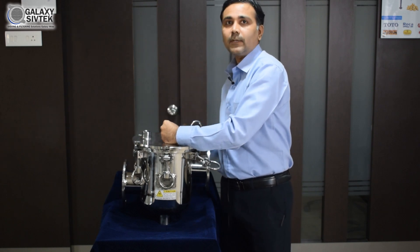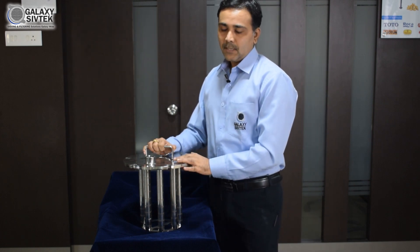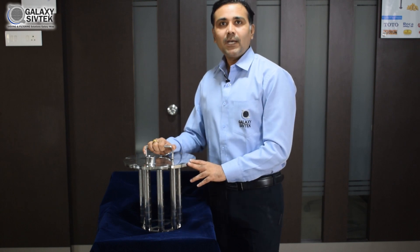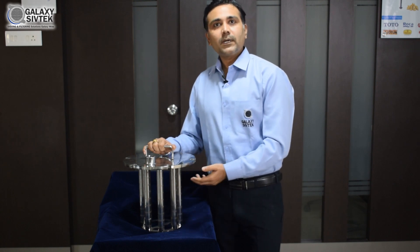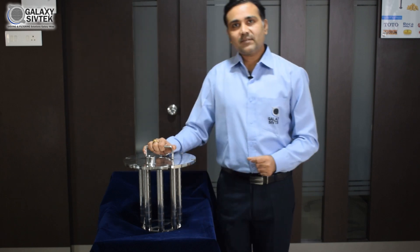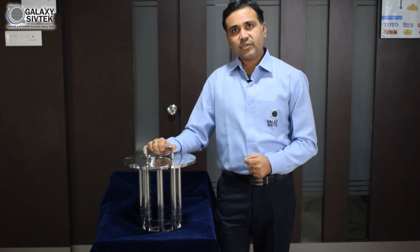It has 10,000 plus gauss power. Here we can see the internal construction of the equipment. It consists of a number of magnet bars — the number of bars is as per the requirement of the diameter. All bars are of SS304 and SS316 with a mirror finish.